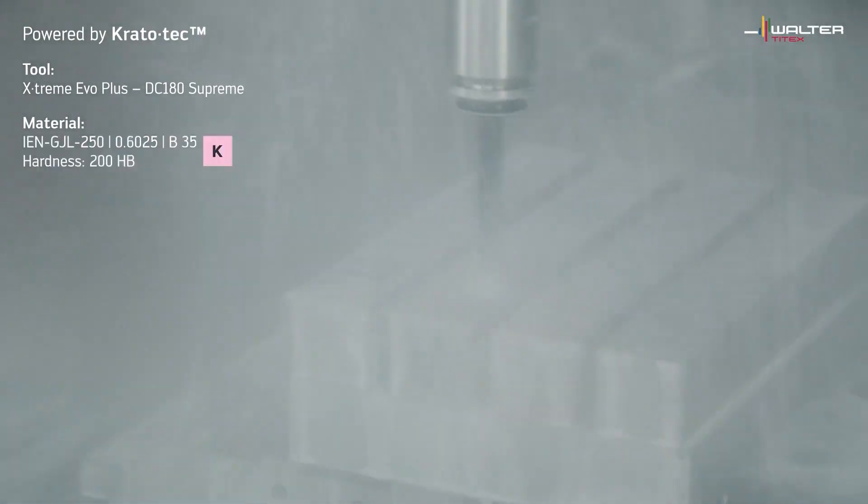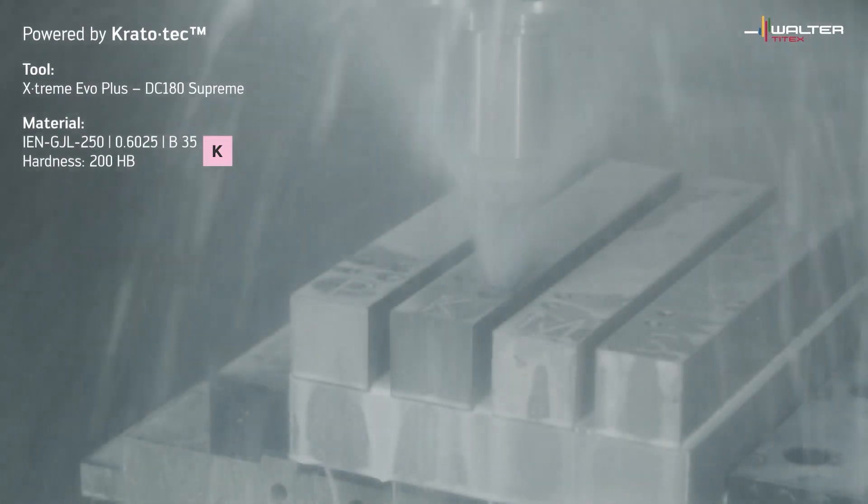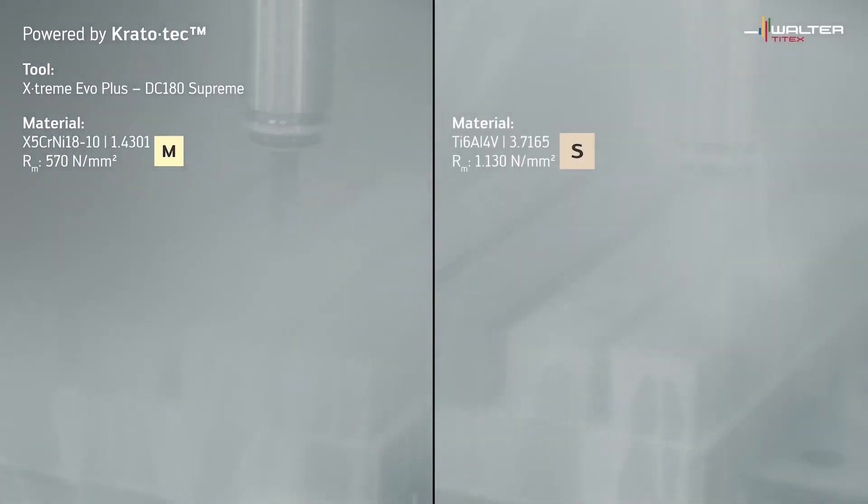And how does it reduce the cutting forces by that percentage? That's aided by the straight cutting edge that the drill has. And then obviously a benefit of a carbide drill generally is no spotting required, so you've lost an operation straight away.